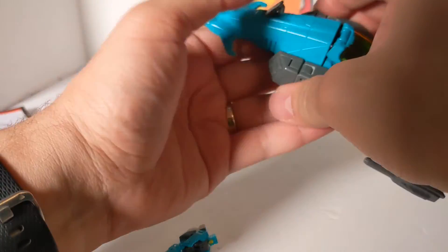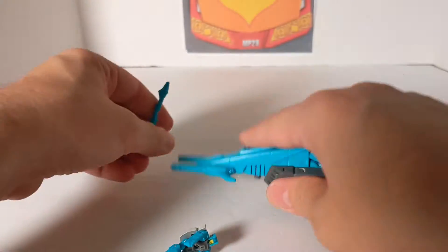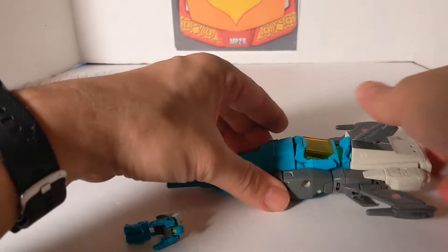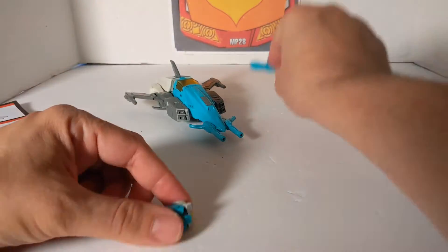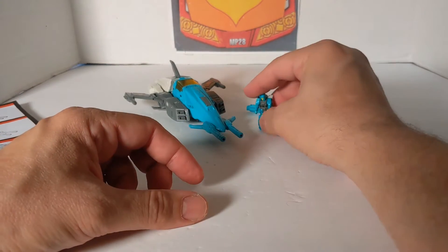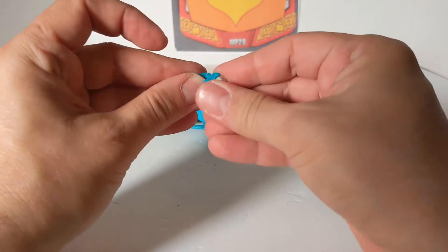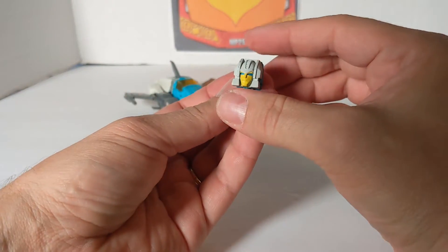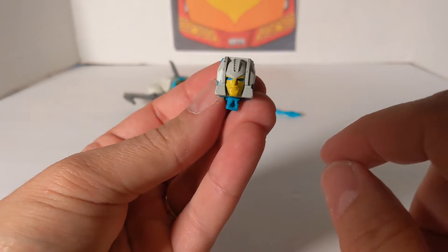Most reviewers start in vehicle mode, but that doesn't help when you're stuck trying to transform the guy and you don't know how if he comes packaged in robot mode. So here is what we have right now in vehicle mode. First I'm going to transform Arcana — and there he is with his nice smiley face. That's from the Headmaster cartoons.